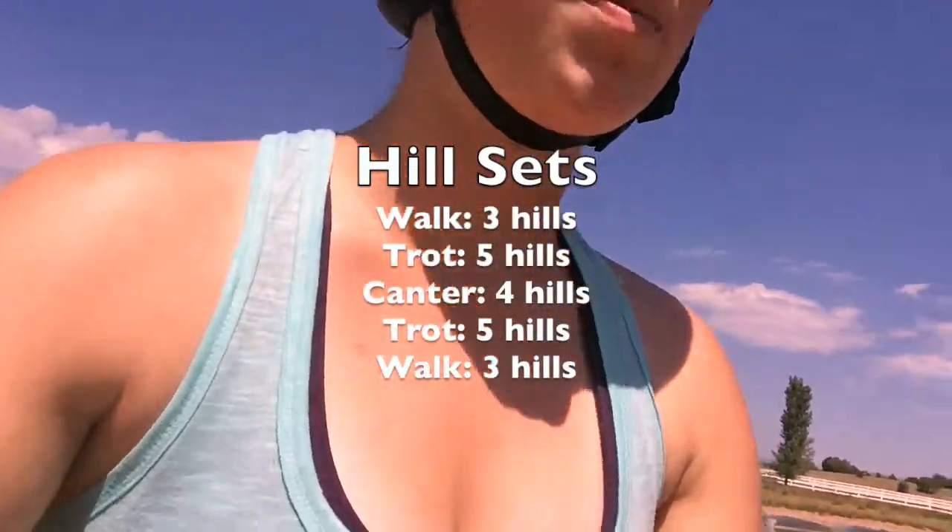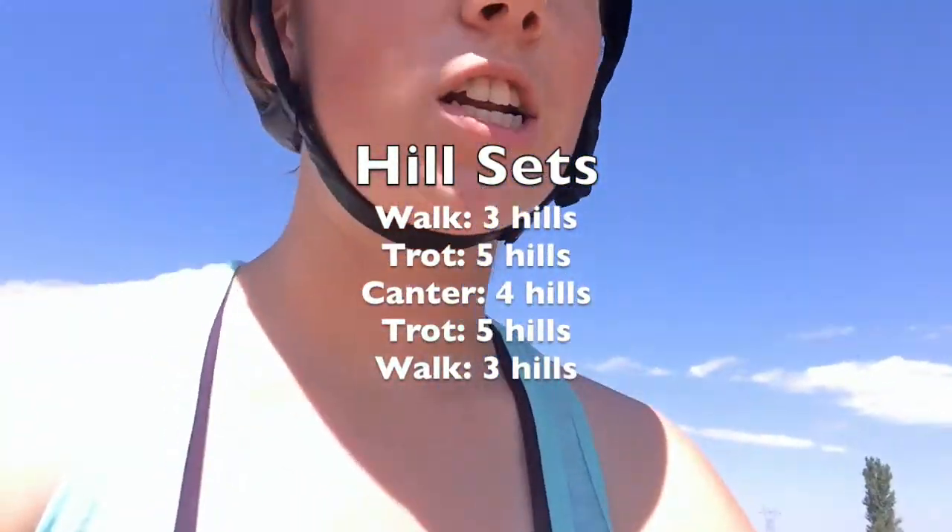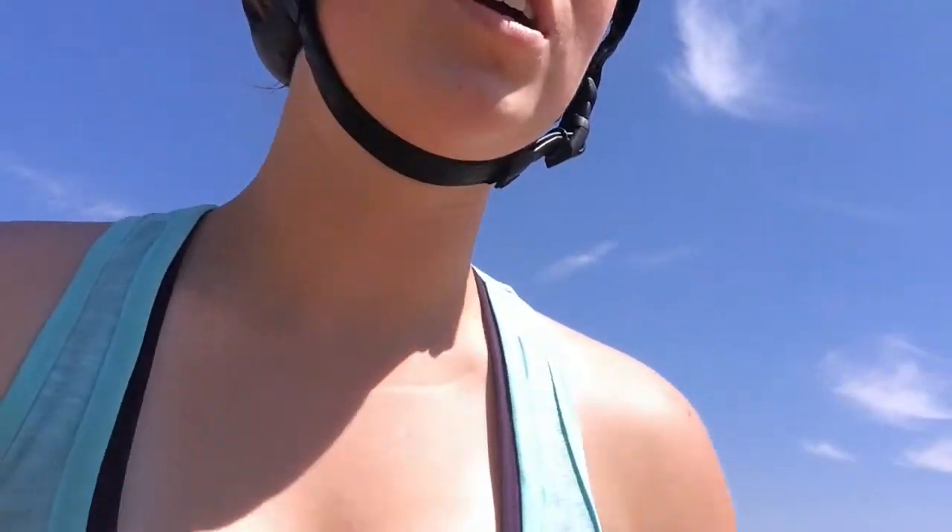We're about ready to start our hill sets now, just giving her a quick walk break after our warm-up slash tense trot session, canter sesh. We need to work on getting her to stretch out through her neck and just relax over her top line. You can probably tell in the video footage — in her throat latch area it makes more of a V shape instead of a U shape, which shows she's not using her whole shoulders and withers. She's just very tense, holding herself there but not using the proper muscles — everything we need to work on and improve.